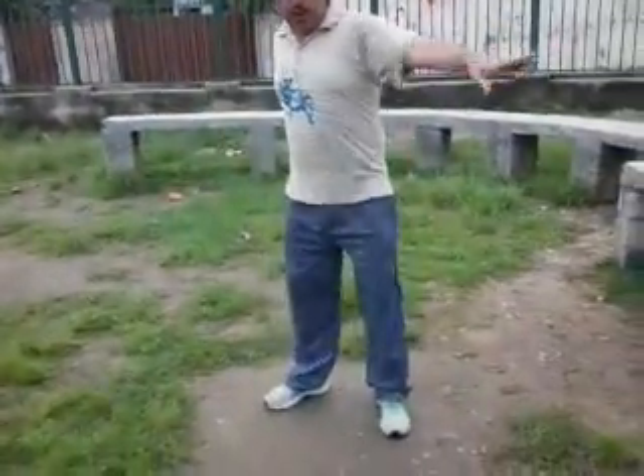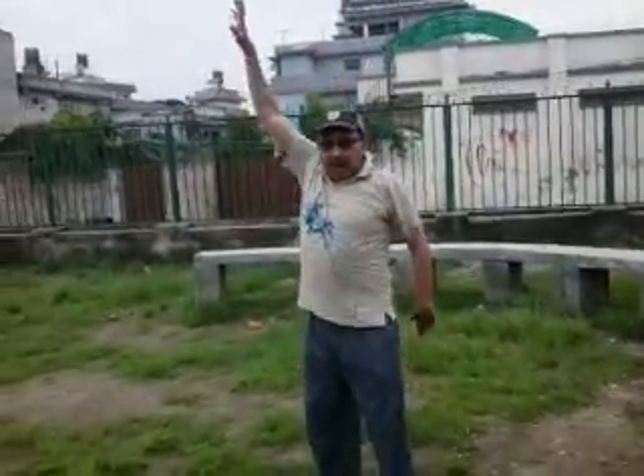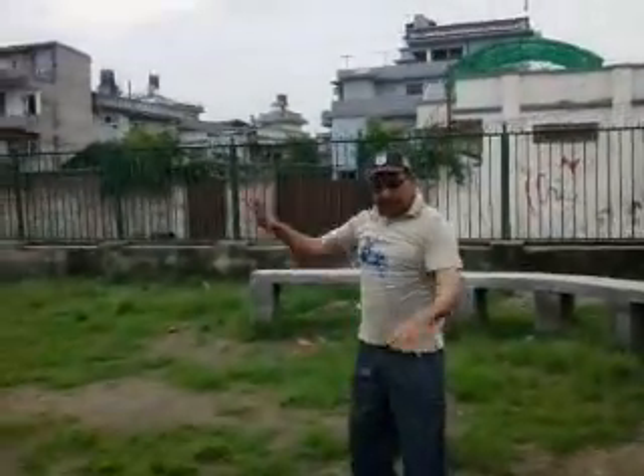The fourth one, you move your body sideways like this. And the fifth one is you move your body up and down like this, but make sure that you stretch your hands and body as much as you can.